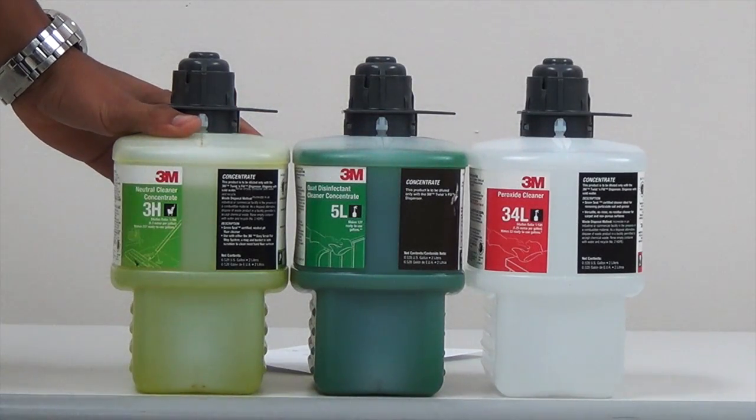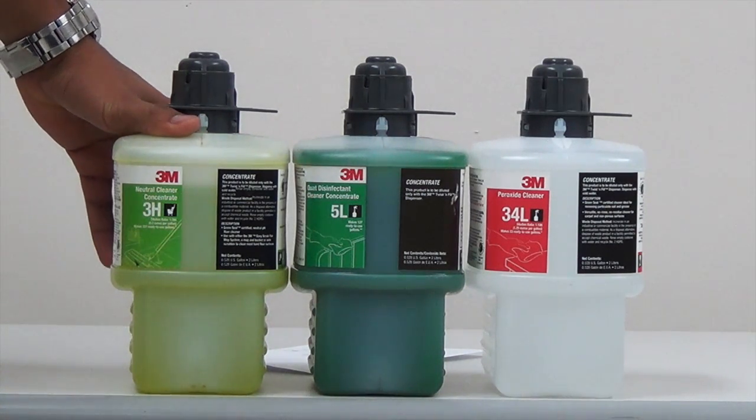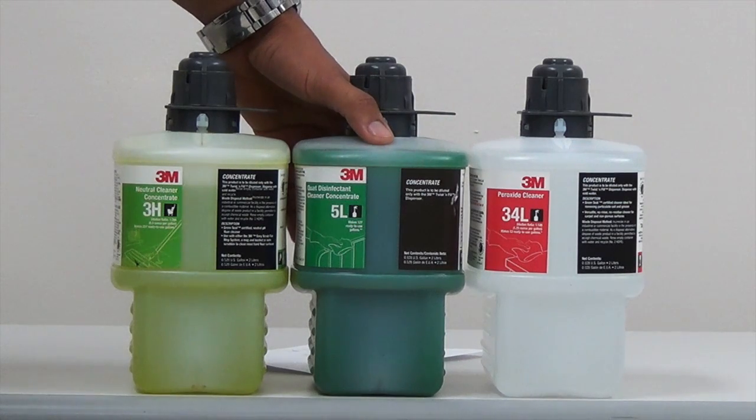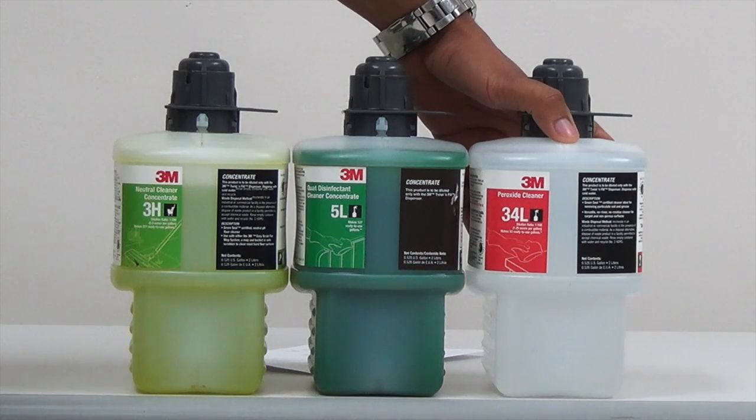Here you have the three chemicals that are going to be used. First we have the 3H — the color is lime green. Next you have your 5L, a darker green, and then lastly 34L which is the red label.